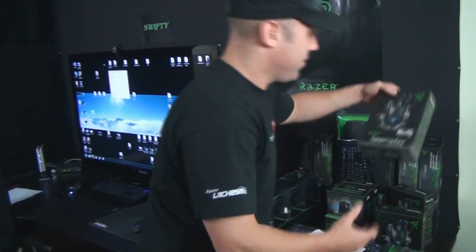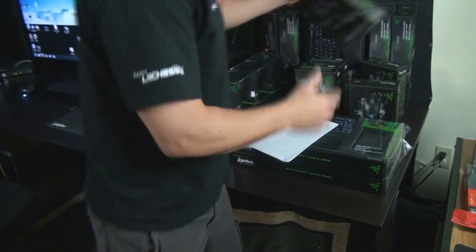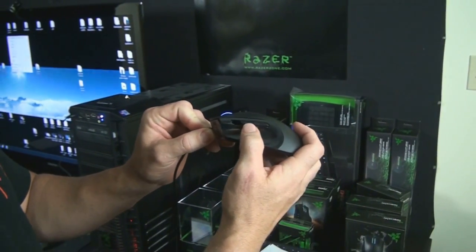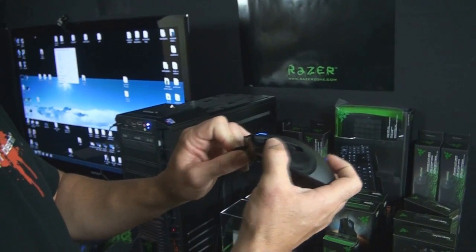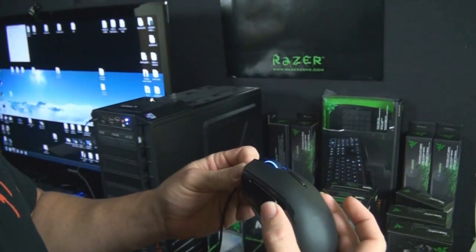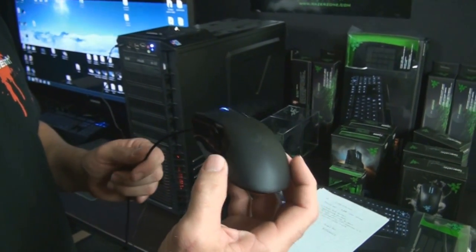We had two people win Imperators, and this is this mouse right here. It's a 5,600 DPI mouse — I also have one here to show you. The neat feature about this mouse is it has adjustable side buttons, and you can move it right here, see? You can adjust it anywhere you want. It's got seven buttons total. This mouse is also 1,000 Hz ultra-polling with a 1ms response rate, and it's got a seven-foot braided fiber cable.